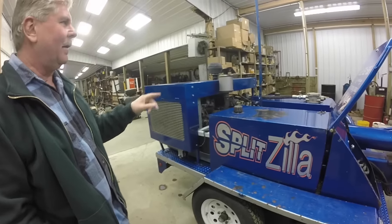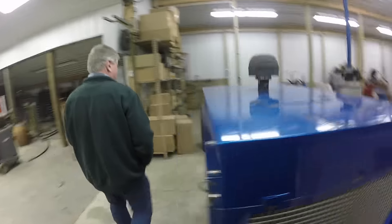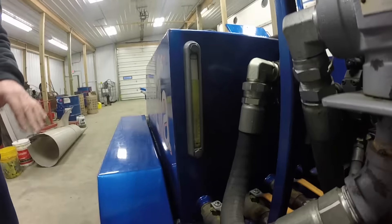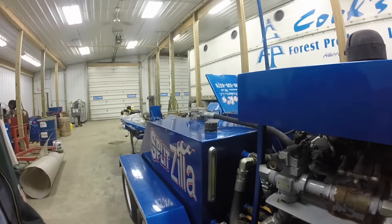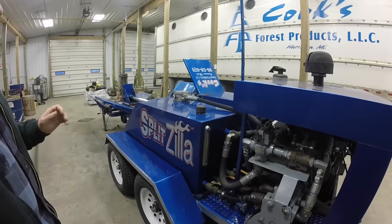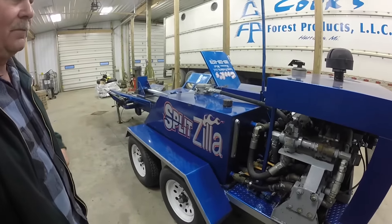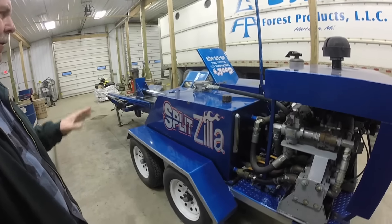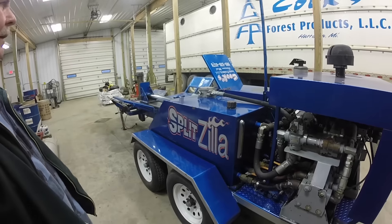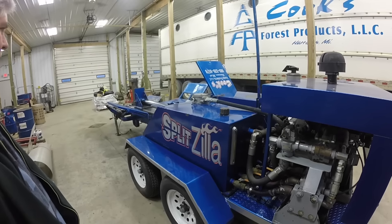We never put a cooler on it — I thought we might have to, but I've kept an eye on it. Our gauge back here has a thermometer, and the hottest it's ever gotten is about 140 degrees on a warm day splitting four or five hours. To give you an idea of what we've split with it — if we average two cords an hour, which would be pretty conservative, I know it's split at least 4,000 cords — and it's holding up really well. It was built in 2009, so it's going on eight years old, and we use it all the time.